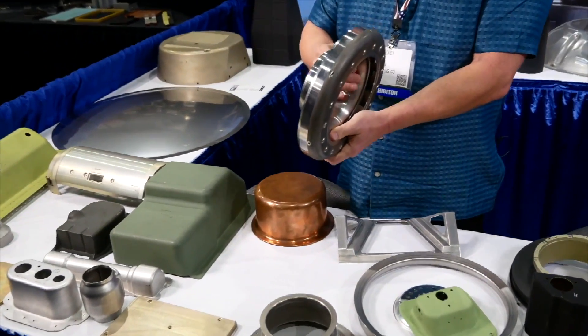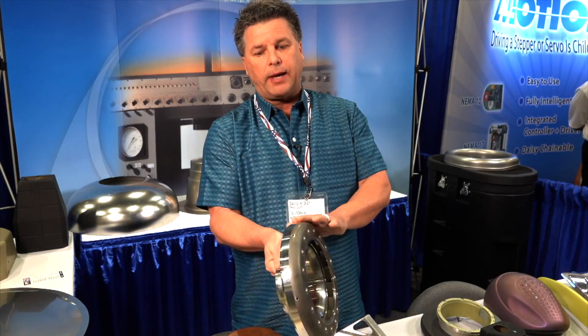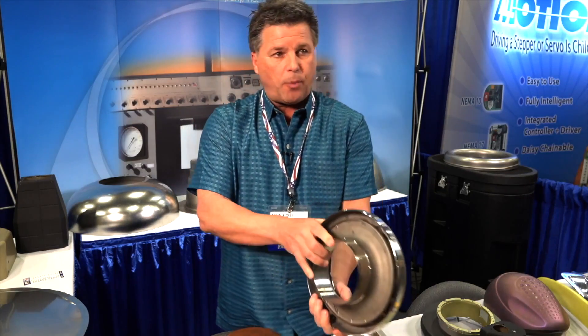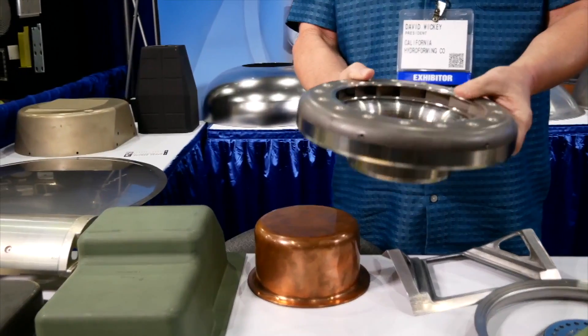This is hydroformed in two pieces. Our customer gave us this part. They're both out of 125 thousandths and 155 stainless. We just form up the part, and then they do the raising and riveting of the fins and everything inside.